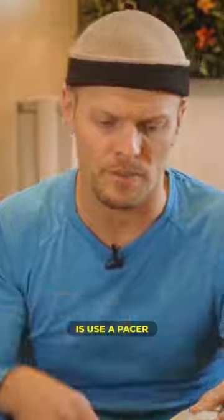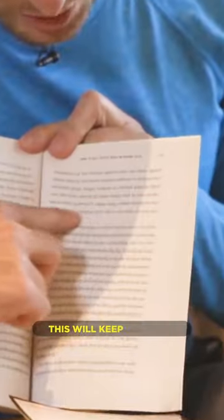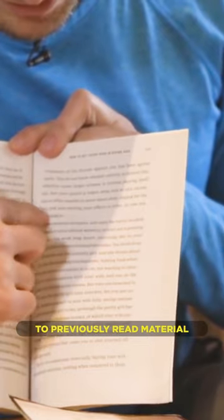What we're going to do now is use a pacer. With your finger, trace underneath the line like so. This will keep you from bouncing up to previously read material.